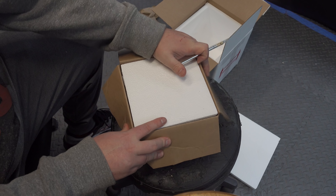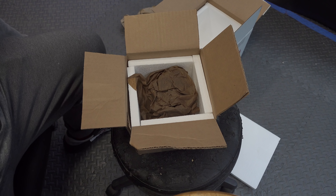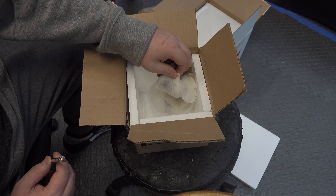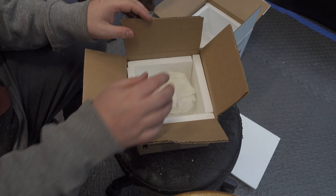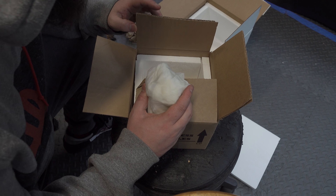Here's the other box — no heat pack in here, just nothing, which is good. Inside he's got some wet paper towels.